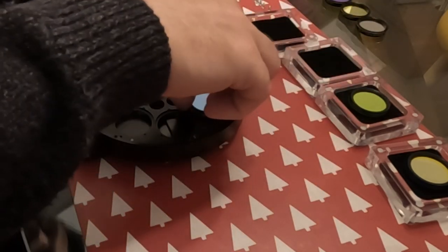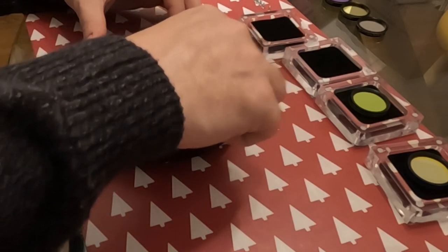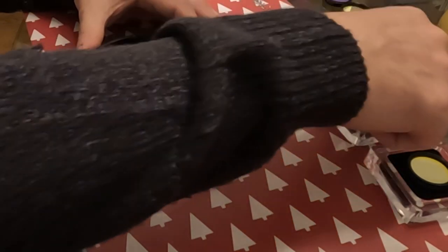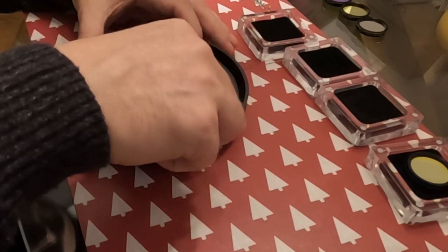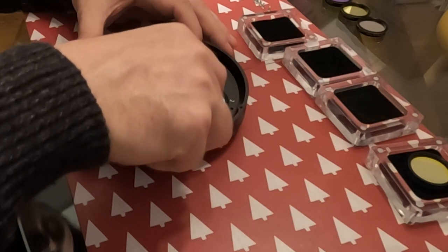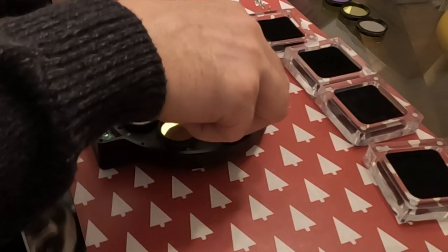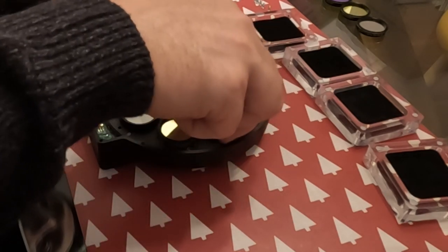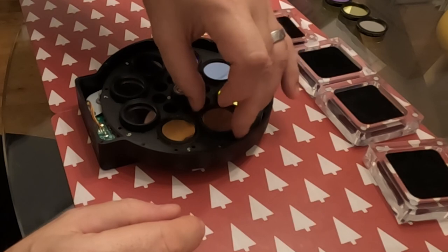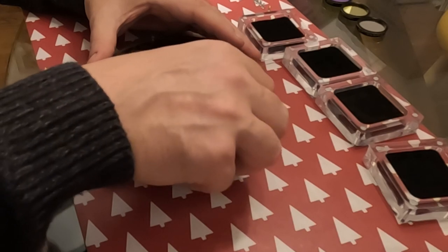The filters are 1.25 inch and really nice quality. They come in a nice mount — they're quite deep but do sit inside the ZWO filter wheel without fouling on the lid cover. When I bought my Chroma ones, you have to make sure they're fully screwed in; if there's any gap they can catch the cover and stop the filter wheel rotating smoothly. These filters look really nice and the mounts are good.